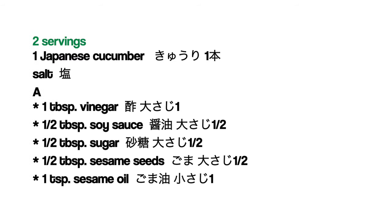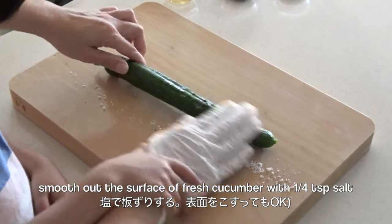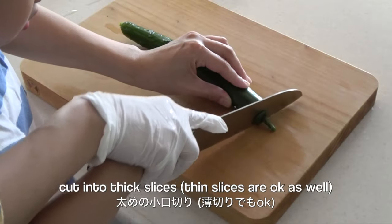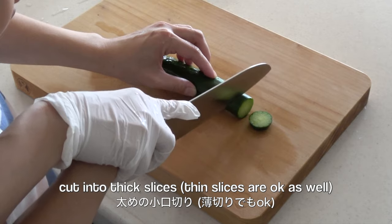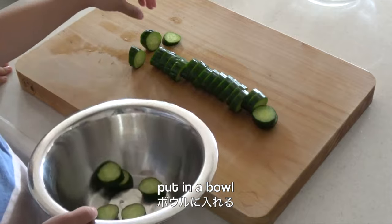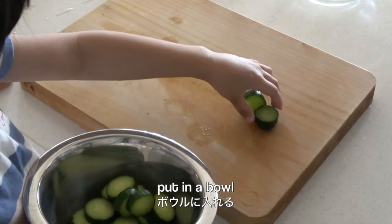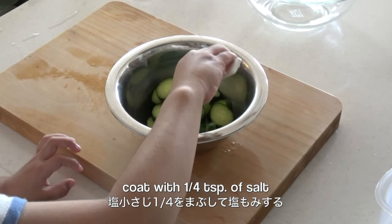Here are the ingredients. Smooth out the prickly surface of the fresh cucumber with salt. Wash. Cut into thick slices. Thin slices are okay, but thick slices are easy for kids to eat. Put them in a bowl. Coat with a quarter teaspoon of salt.